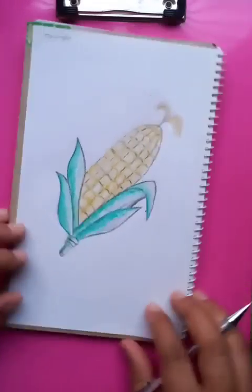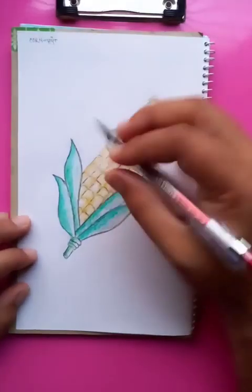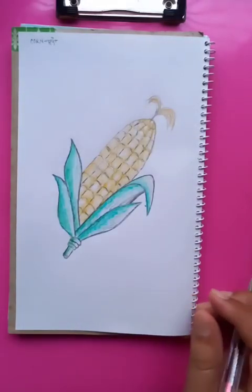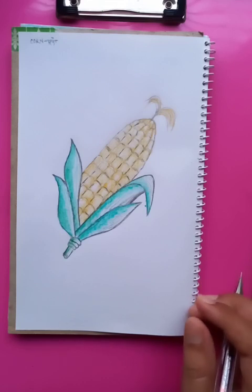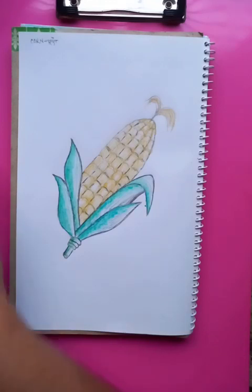So that's the corn. I hope the drawing is quite easy for you and you can just learn it. You can practice at home to do better drawings. Thanks for watching — I hope you liked the video. Please subscribe to the channel and hit the bell icon to get updates. Thanks for watching, thank you so much, have a good day.